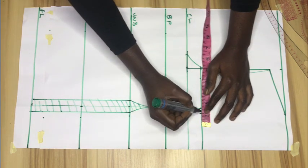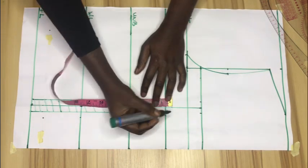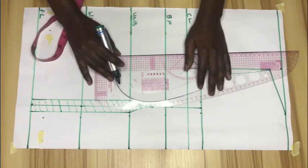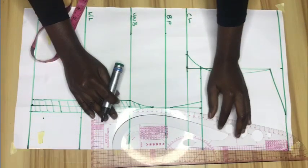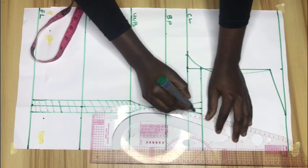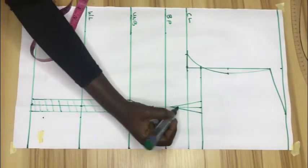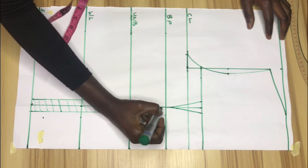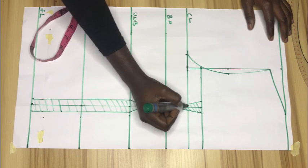I'll mark half an inch on both sides of this point as well, then go up by half an inch from the bust point and connect with my ruler. Please don't forget to subscribe and give this video a thumbs up if you find it helpful. Then I'll blend the line and shade off this part because we'll be cutting this part out as well.